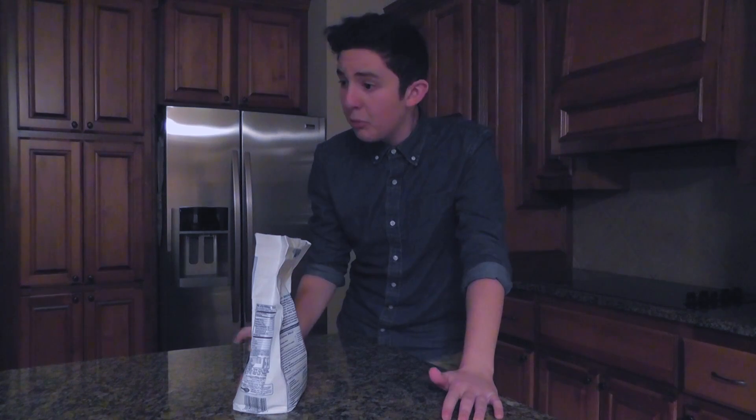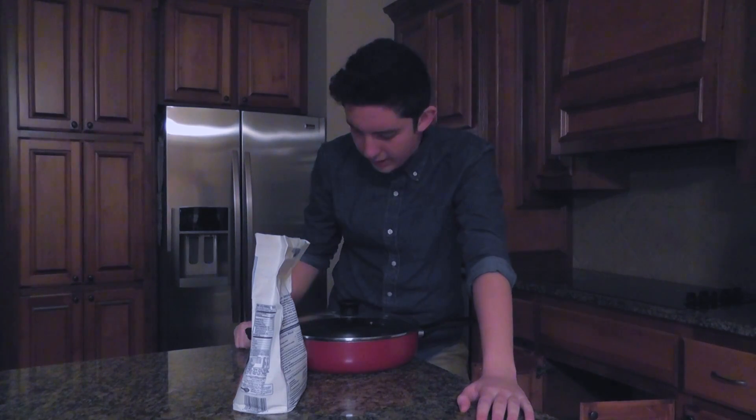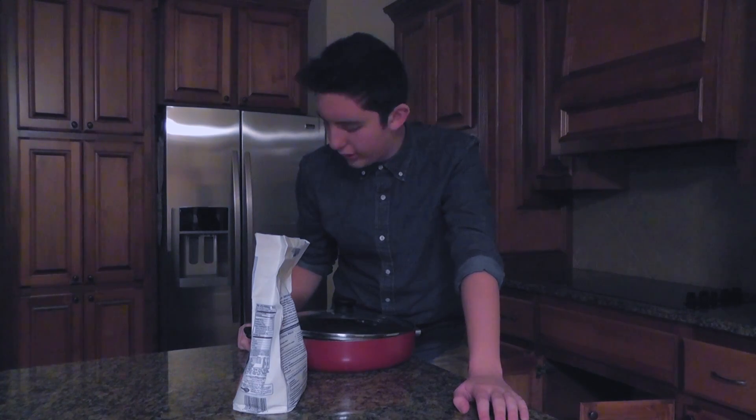All right, so we got the flour. Now, what are we going to do with the flour? We're obviously going to put it in this pan — we're going to put it in this metal utensil for cooking purposes.